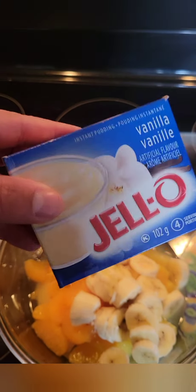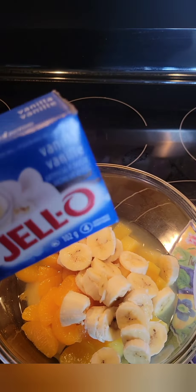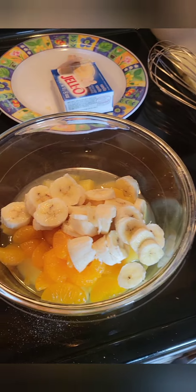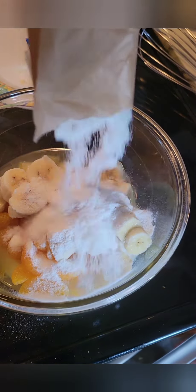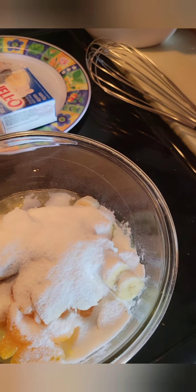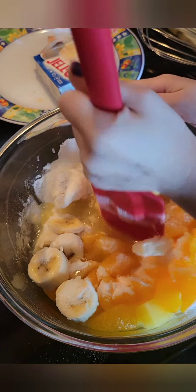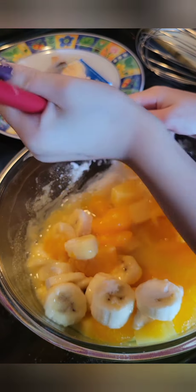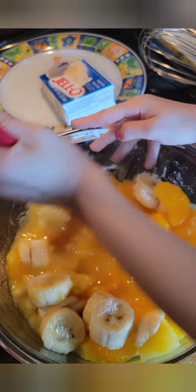Now we're going to open up our Jell-O and we're not going to add milk — we're just going to add the powder right to the bowl. Does it look like flour? Yeah, because it's white. Can we dump the pudding now into the bowl? Whoa! Now we're going to use our spatula and we're going to give it a good stir. It's kind of like making a fruit salad — that's exactly what we're making, but it's called sunshine salad. You want to get that all stirred up nice and incorporated, we call it.